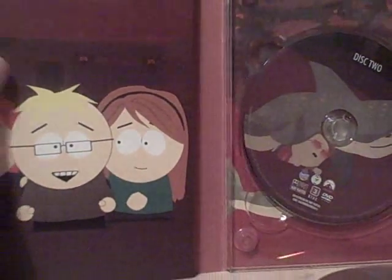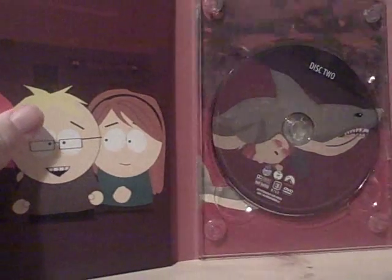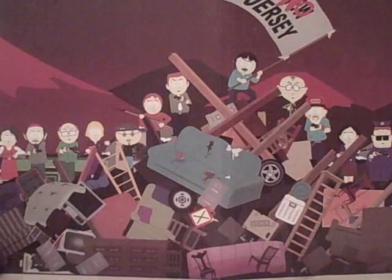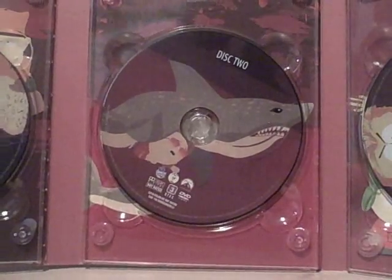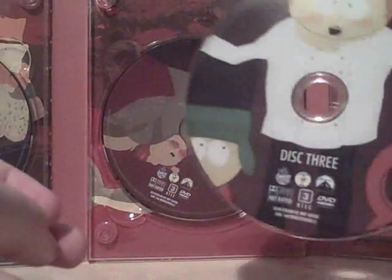When you open it up even more, a disc drops out. If you stretch it out, it reveals a big scene — like Season 13 did — of the town when they're fighting against the Jersey people. When you open it fully, there are all three discs. You've got some of the guys bouncing on testicles from the Medicinal Fried Chicken episode, the boy Nathan from the Crippled Summer episode being attacked by a shark, and then the third disc — which is the best — has Cartman dressed as Gordon Ramsay doing a really amazing impression of him from the Crème Fraîche episode. A little plastic piece has dropped off my case, which sucks.